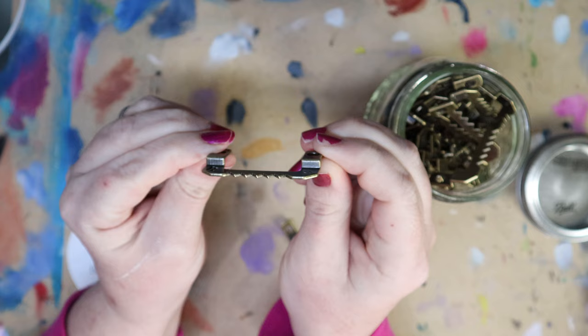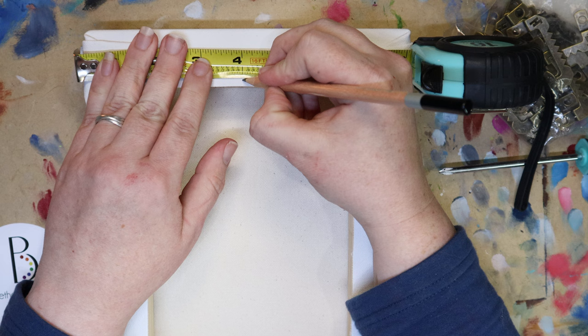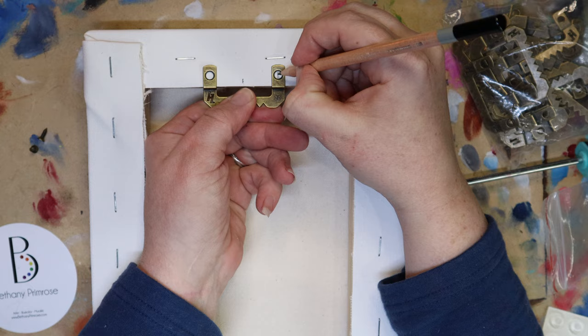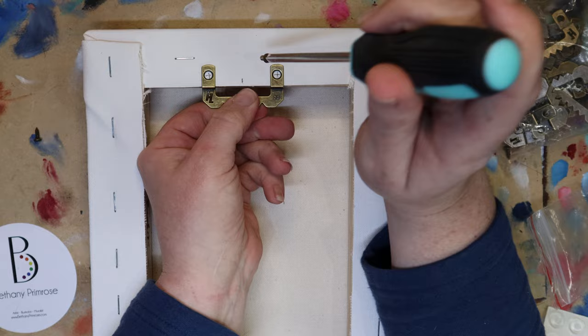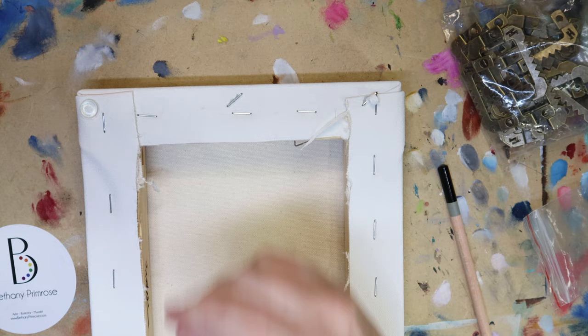First thing I'm going to do is measure to find the middle of my canvas and mark that spot. If I'm doing a particularly wide or large canvas, I'm going to split that spacing into roughly thirds instead of the middle. I'm going to take my sawtooth hanger and make a little X where each screw should go, just like this. A Phillips head screwdriver is all I need. I also like to stick these little rubber feet to the bottom corners of my canvas to help keep it from hanging crooked at all. You can add these before or after painting.